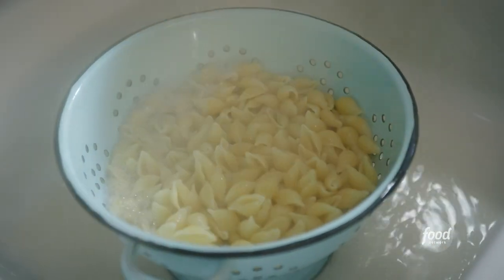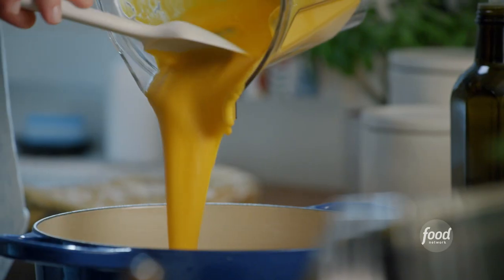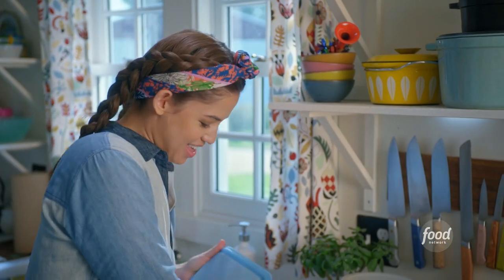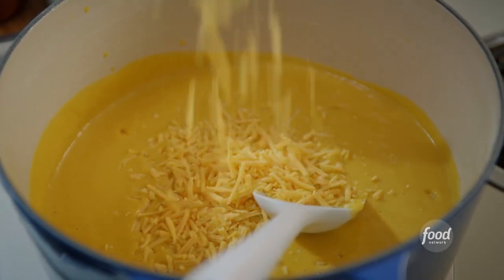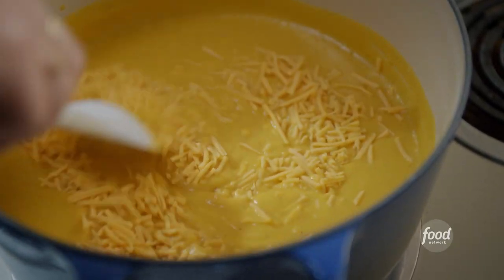I'll return this to the stove. It looks good already, but cheese makes everything better. I have sriracha for drizzling later, and then two cups of shredded sharp cheddar, which I love with this because sharp cheddar is so loud and punchy and flavorful. Butternut squash is more mild-mannered, so opposites attract. I'll sprinkle this in gradually and allow it to melt.